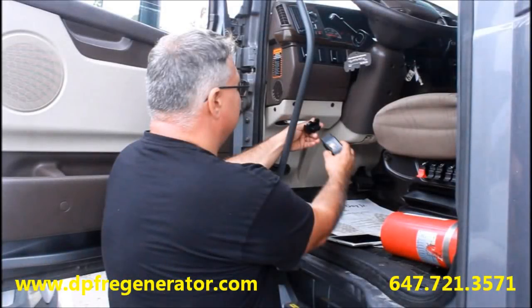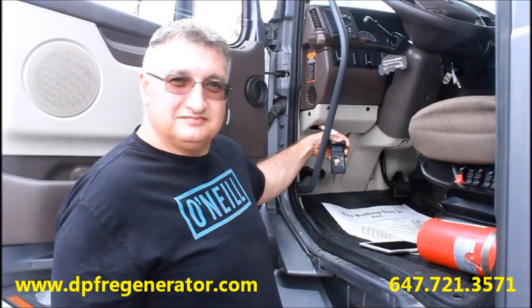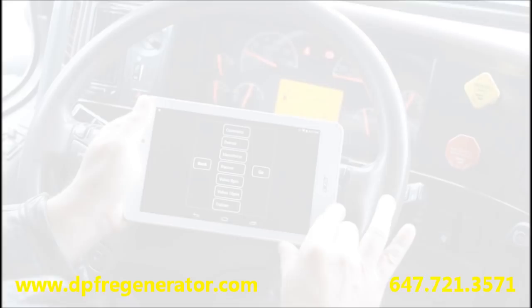The BlindFish is the easiest DPF forced regeneration tool for any medium and heavy-duty truck. After connecting the adapter and starting the engine, open the DPF regeneration application, choose Engine Type, and click Go.